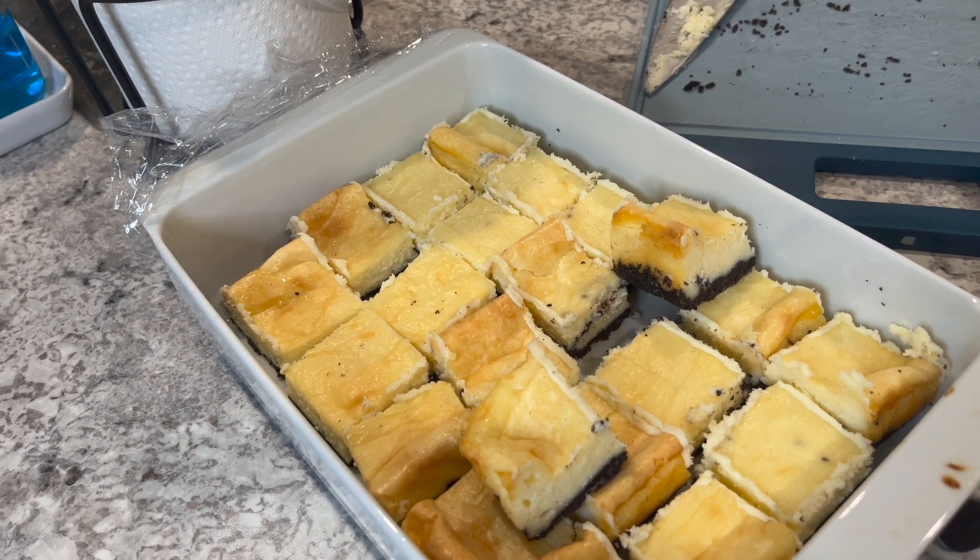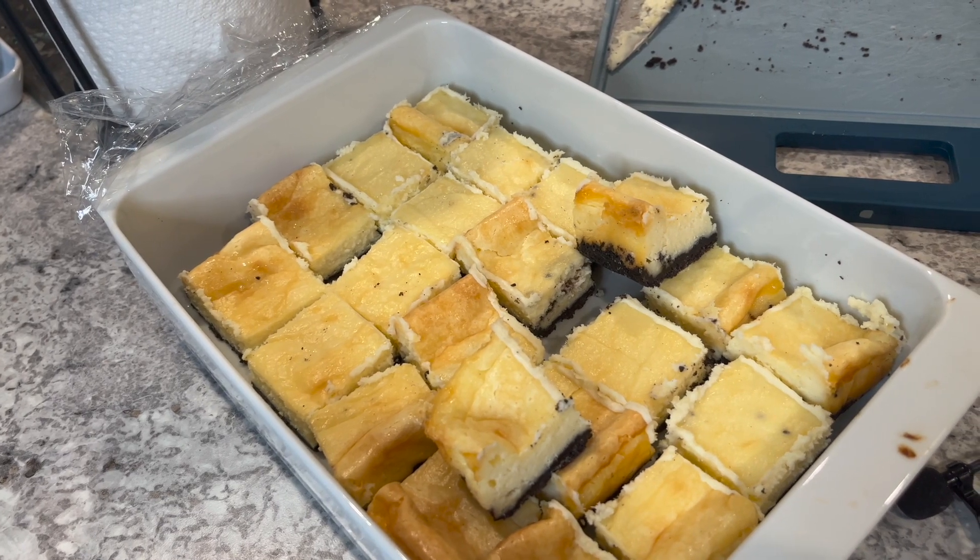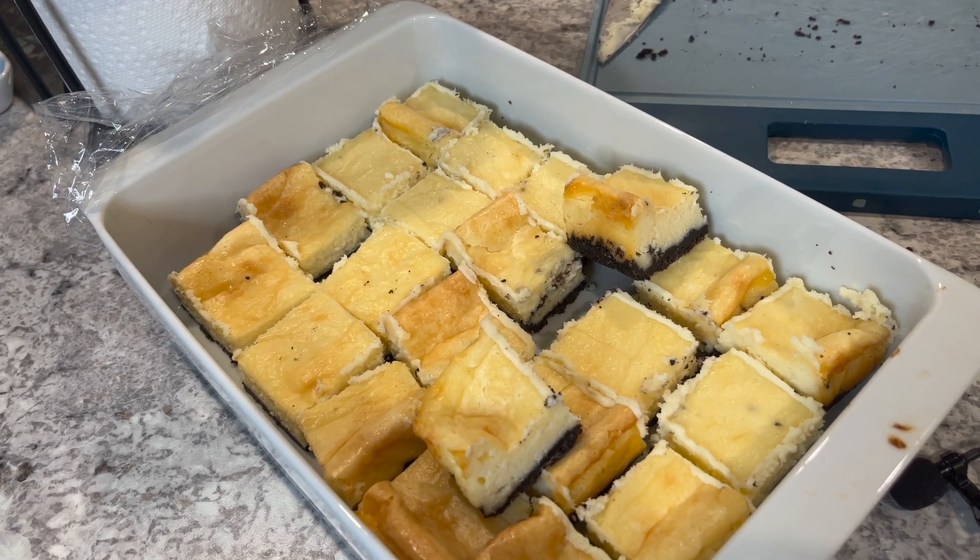This is where I'm going to leave it for tonight. I'll pop in tomorrow for the final touches. Cheers!